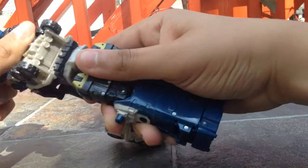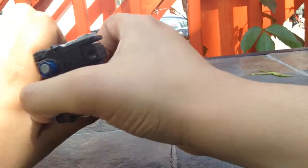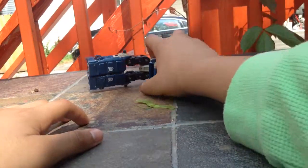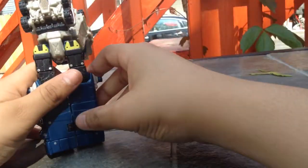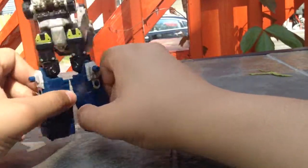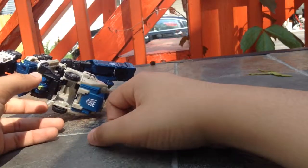My transformation back to robot mode is very simple — you just put the legs back on and get the head out. Hopefully you guys enjoyed this video. And if you guys want a toy like this, I do not know what his name is or when I got this toy. Try looking for it.